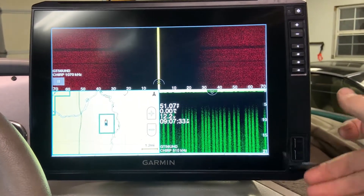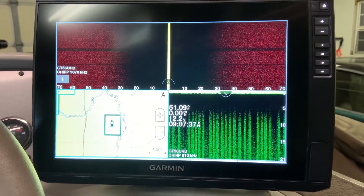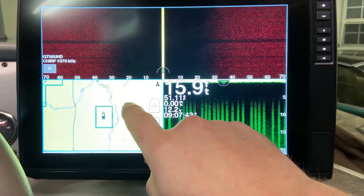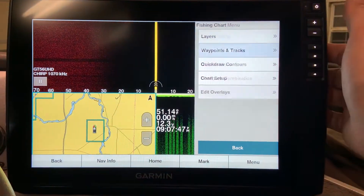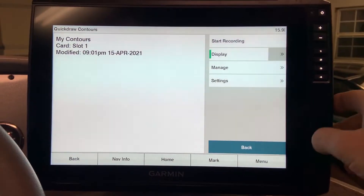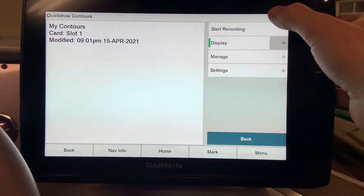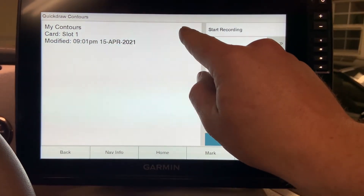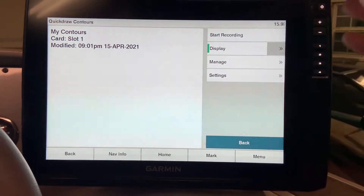Once you have an SD card loaded to your machine, you are ready to start mapping your body of water. To start recording, it's very simple. You can either click on your fishing chart and go to the menu that way, or click on menu, go to fishing chart menu, and then quick draw contours menu. Once you are there, you will see the button to start recording. It is simply an on-off switch. Click it once and it will start recording, and a little red recording icon will pop up. Once done, hit stop recording.